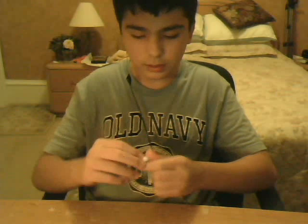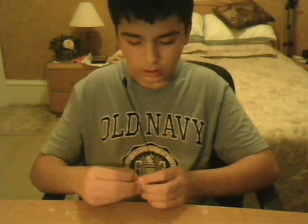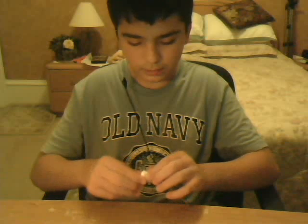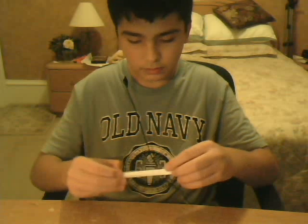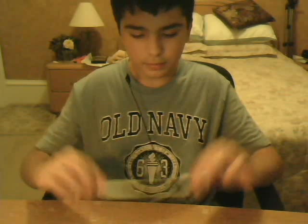Just open this up. Magic pass. Snap my fingers. Now I'll just open it up — once you look at that, I just restored the straw paper. Just like that. Thank you.